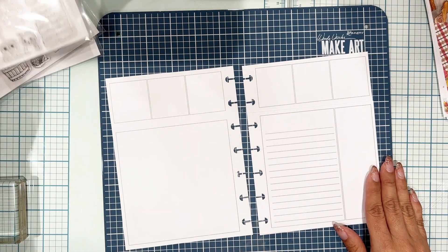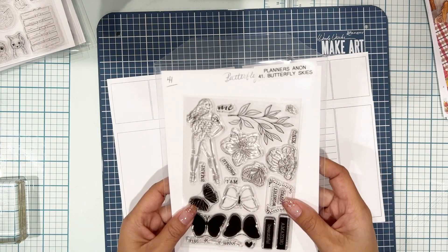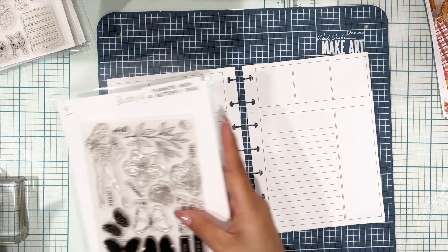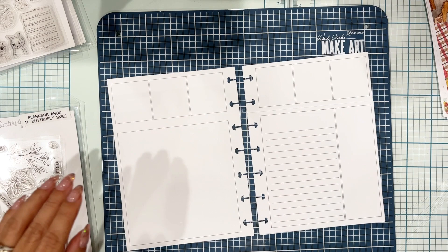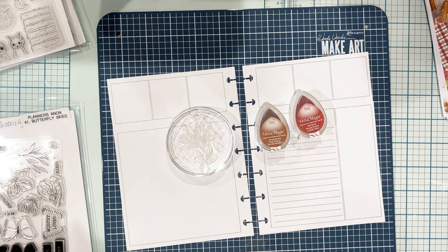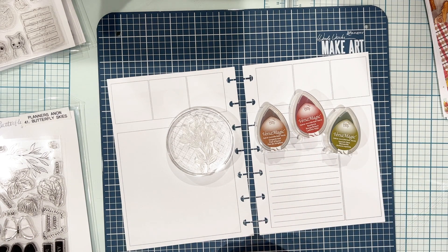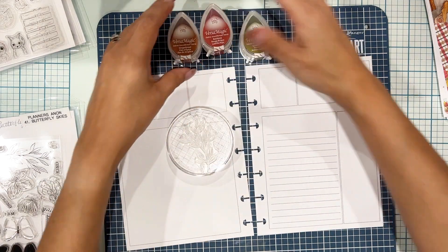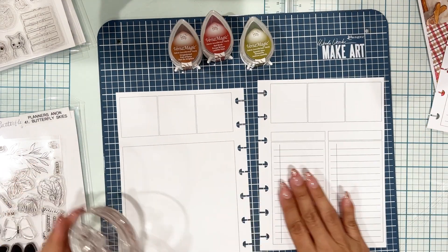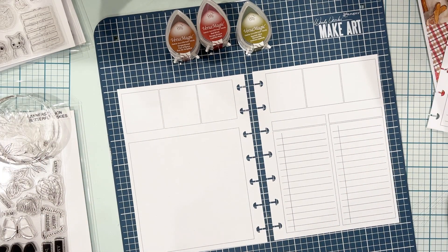Hello everyone! I am getting ready to decorate my planner for the second week of November, so I thought I would bring you along. I am going to be stamping! I know a lot of people ask how we use the Planners Anonymous stamps, so I'm going to show you here. I'm going to be using a specific type of ink to make sure that I don't have any ghosting or transfer onto the reverse side of my planner paper.